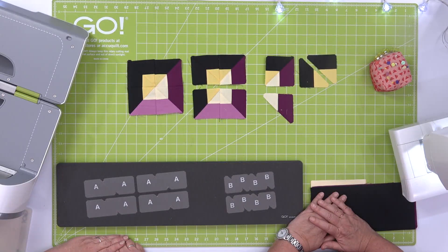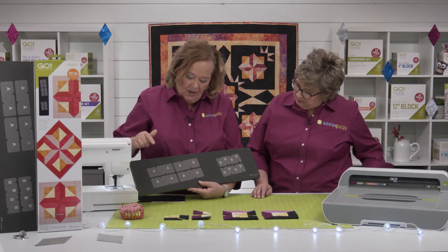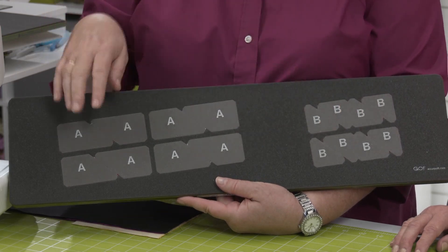That's right. The shapes are on a six by 24-inch die board. Make sure you use a six by 24-inch cutting mat to go with it as well. Let's take a look at this die. First of all, it only has two shapes: the chisel shape and the half square triangle.